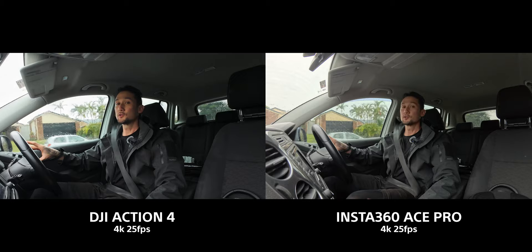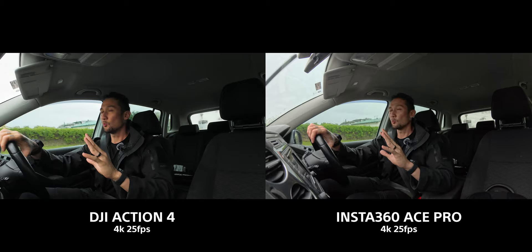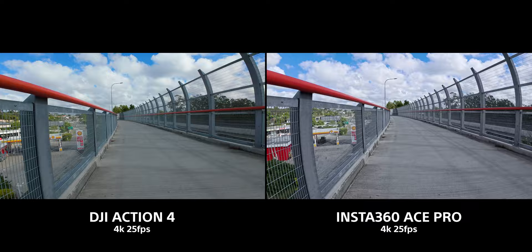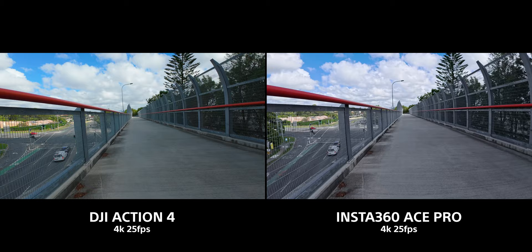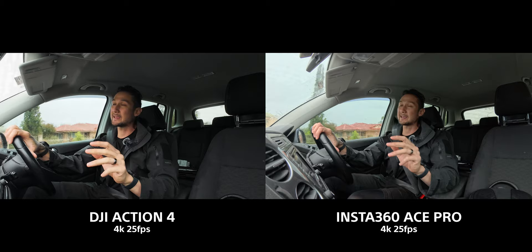When it comes to dynamic range, an interesting thing about the Ace Pro is that when it kicks into HDR mode, you can retain so much more of the highlights and it brings up the shadows. The Action 4 does start to blow out highlights quite easily. If you change to higher frame rates, the HDR mode doesn't activate in the Ace Pro and the dynamic range becomes very similar — but the AI processor does allow for higher dynamic range at lower frame rates because of that added processing.